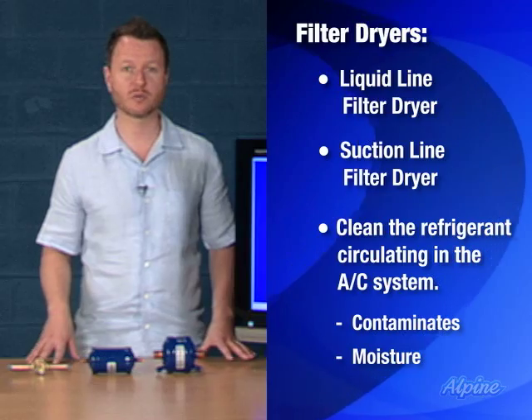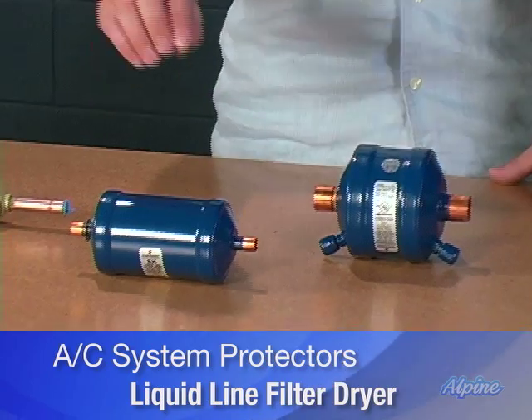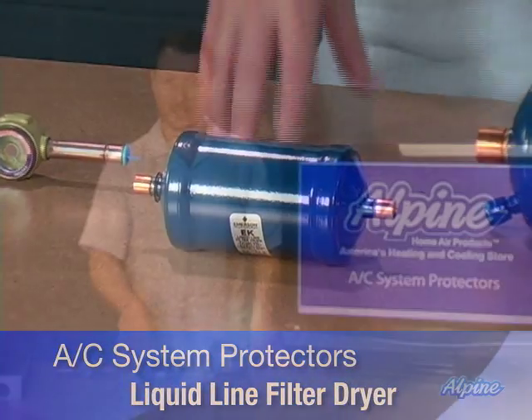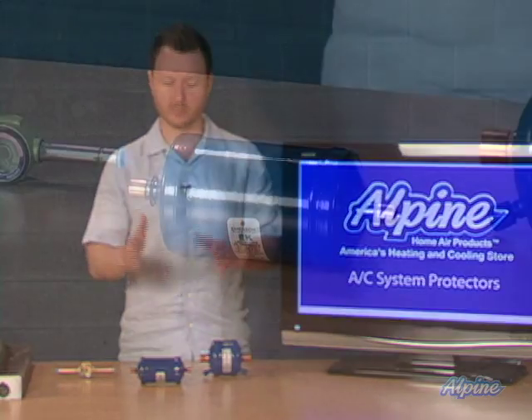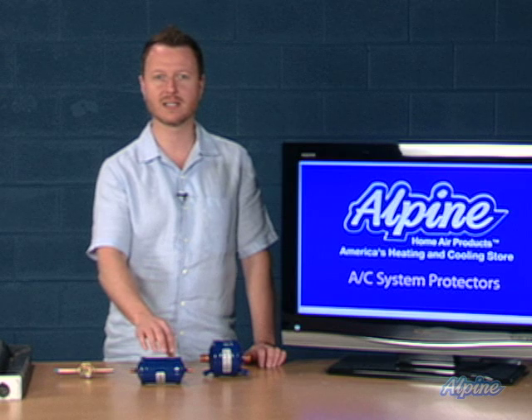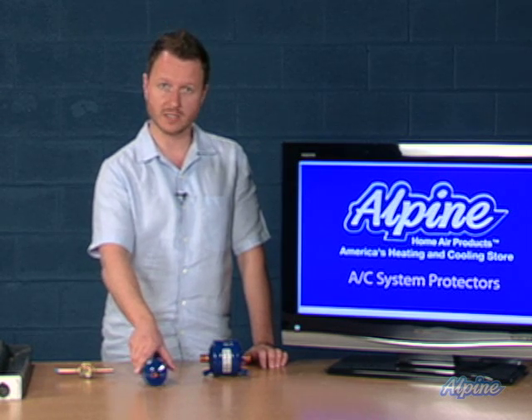This is a serious potential problem. A liquid line filter dryer comes pre-installed in every new heat pump or air conditioner system. If the system is opened — meaning if the pipes are cut by a technician to service it — that existing liquid line filter dryer will need to be replaced with a new one.